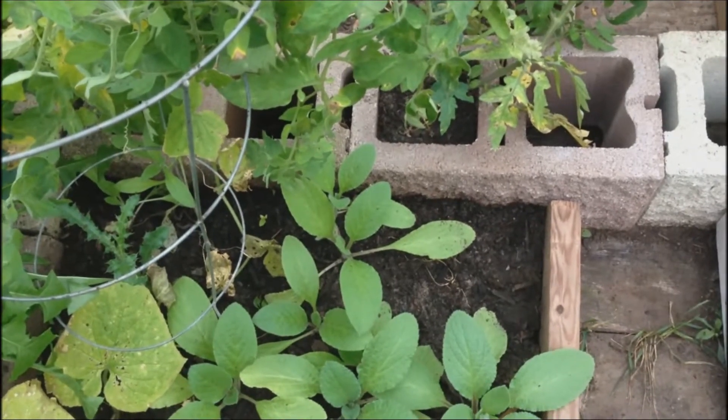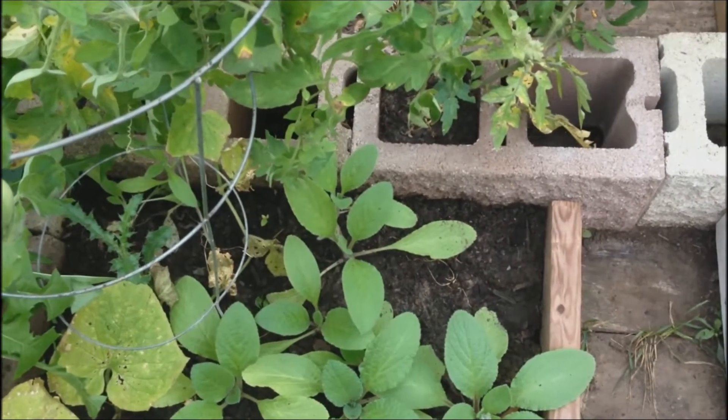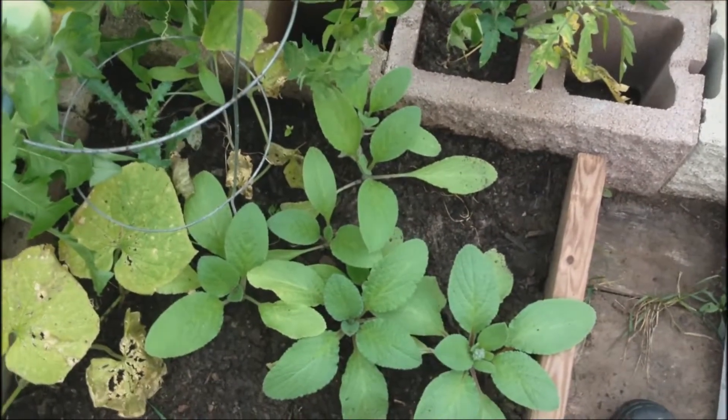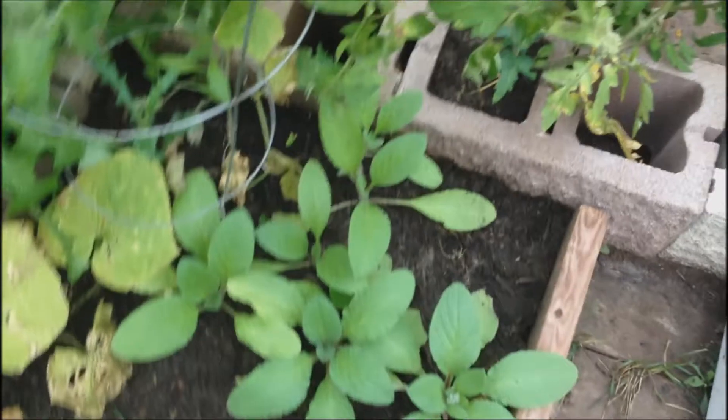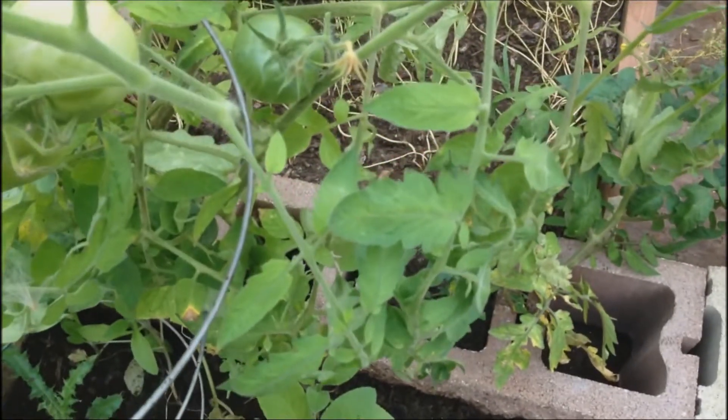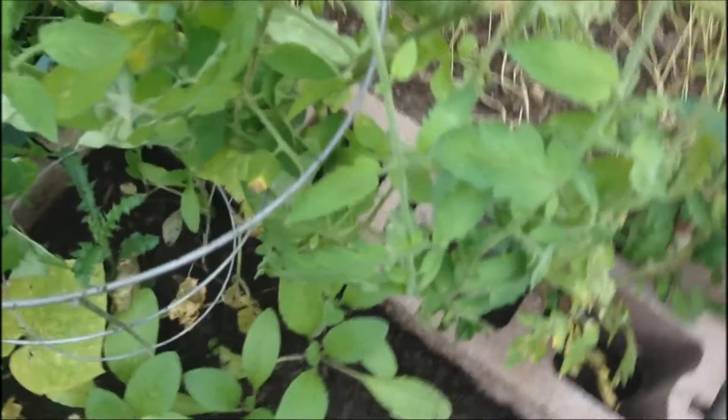Welcome back. This is my greenhouse. I started a project earlier this summer by planting vegetables in raised beds and in cinder blocks to see how it would work and if it did work. And it did.